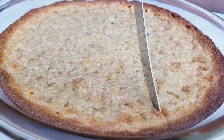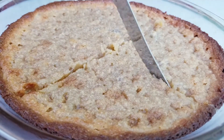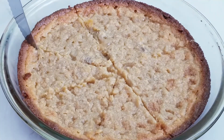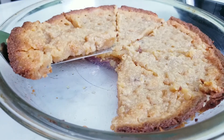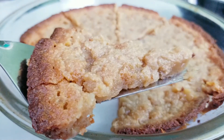Cut into the cake. This cake is a delicious flourless almond cake — crispy and crunchy on the outside, chewy and dense on the inside. This cake has tons of almond flavor and the right amount of sweetness.